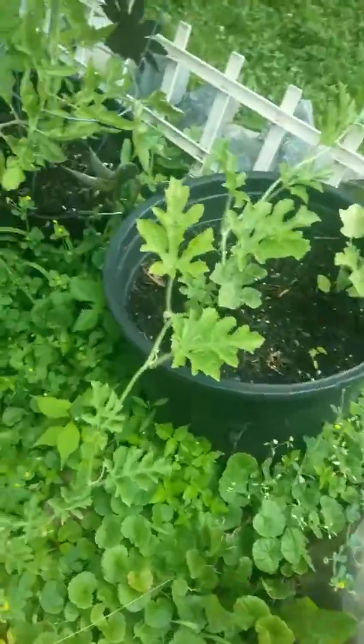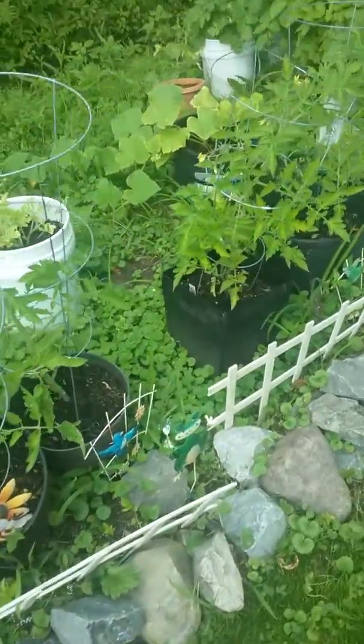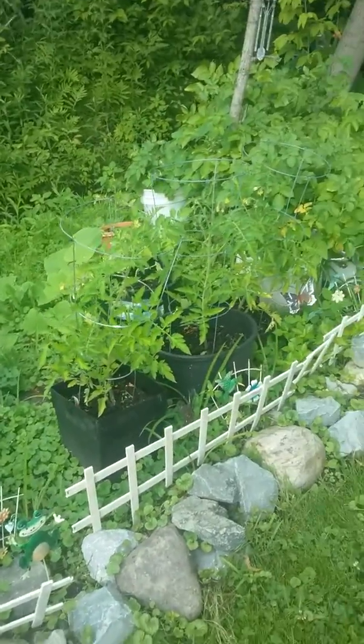Besides diamond painting, gardening is my next thing I absolutely love to do in this world. So this is my little container gardening.